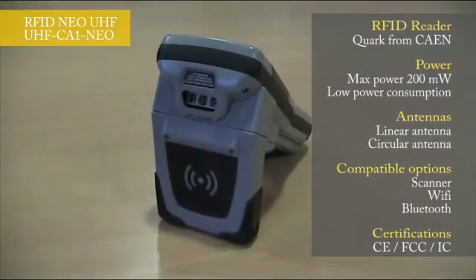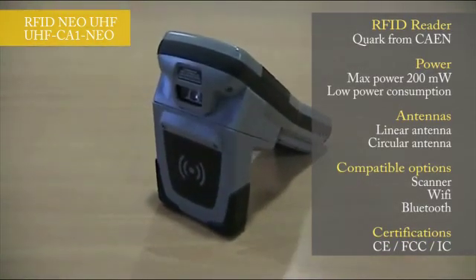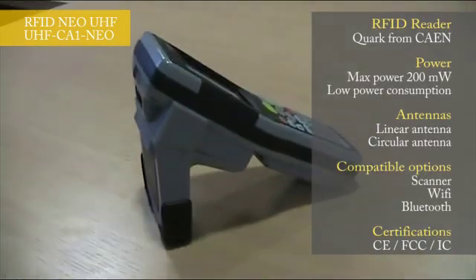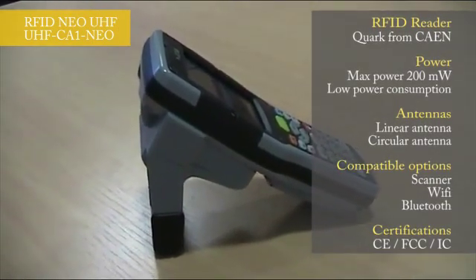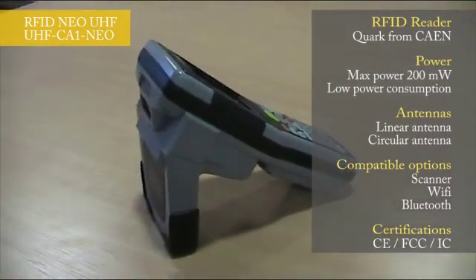The antenna is located at the front of the backpack in order to get the most convenient ergonomics for reading. The NIO UHF also proposes a large combination of options like Wi-Fi, Bluetooth, barcode scanner, and UHF. This product is FCC, IC, and CE compliant.